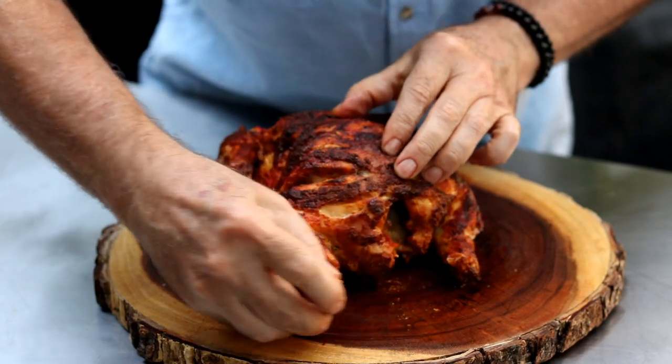We're going to make some tandoori chicken today in this Big Easy oilless fryer. One of our subscribers, Stephen, messaged us on Facebook and said, can you make some tandoori chicken in that Big Easy oilless fryer? And if you don't have one of these tandoori ovens, who does? The Big Easy is probably the closest commercial product you can get to replicate it.